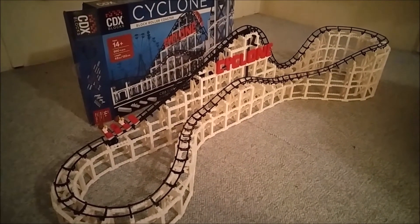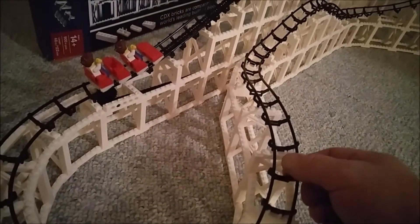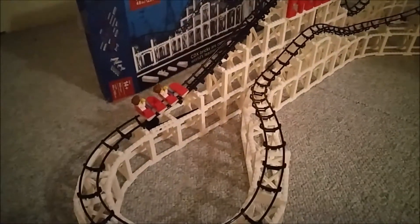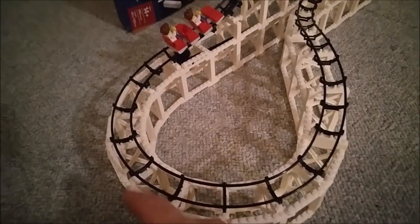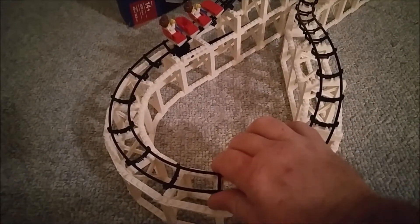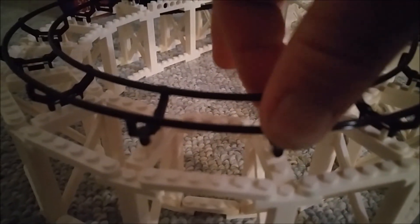We've got our rail completely in place with the red train loaded and a couple of minifigures. One important thing when doing the rail: be mindful of your profile as you're laying it. Once you snap these in place, that is where they're going to stay. Make sure you have a gentle curve on your turns — if you pull it too tight it is strong enough to pull these pieces out of their clips and even off the bricks themselves.